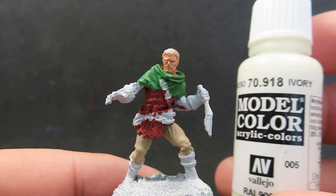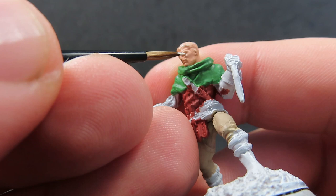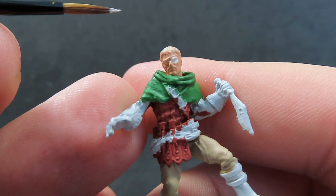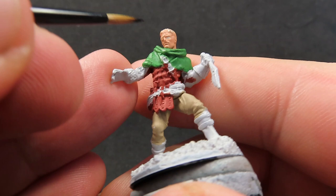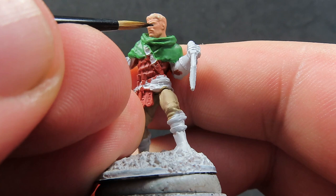Now we're going to come in with some ivory to paint in our bandit's eye. He only has one eye because he's got a little eye patch over the other. Being careful with a nice fine tip brush, I'm just brushing in the area of the eye — I just want that whole eye socket region painted in. Then I'm going to come back with the original flesh tone color and tidy it up to make it look like a proper eye. Now for the tricky bit — getting that pupil in there. I'm using a very fine tip brush and just dotting in the pupil very carefully.